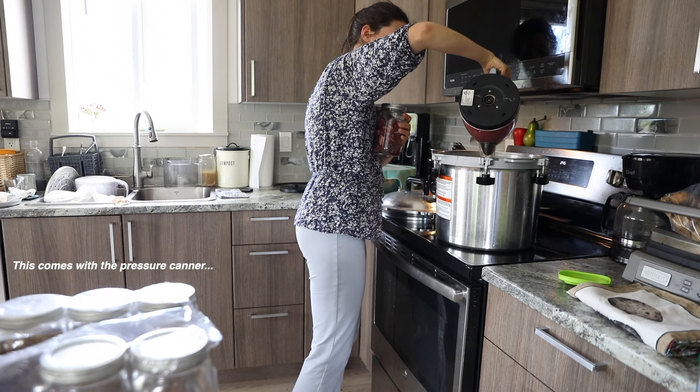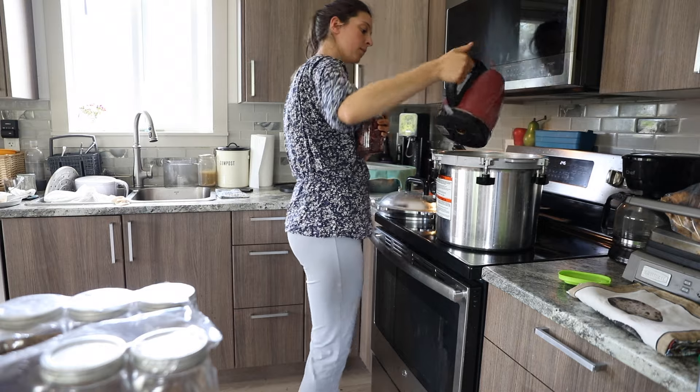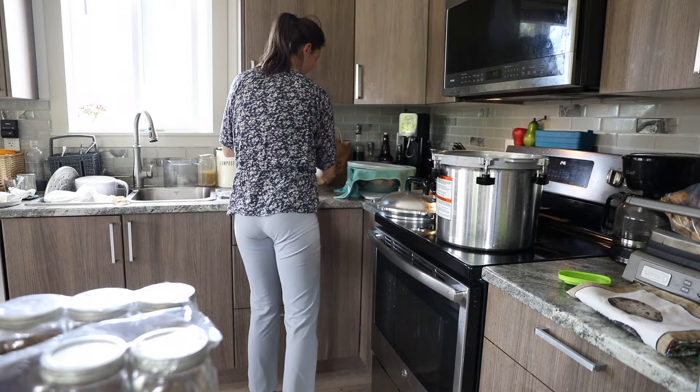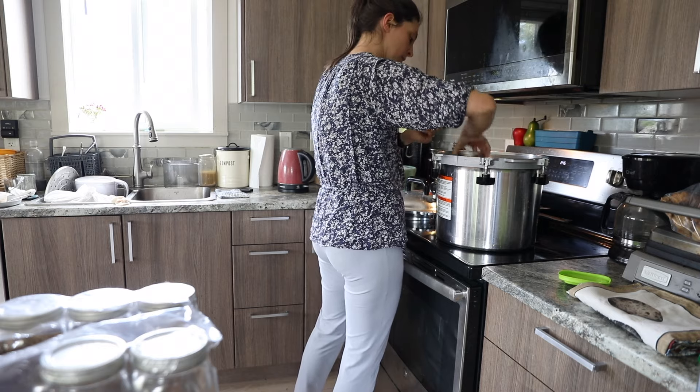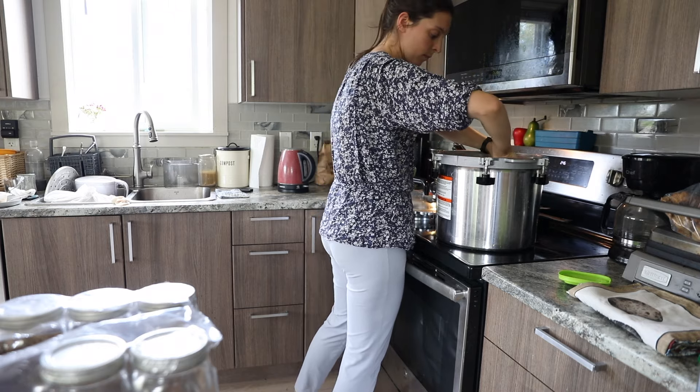I place a rack at the bottom of the pot and pour about two to three inches of hot water into the pot. I boil this in my kettle just to make it go faster, then pour that into the pot and add in my jars.